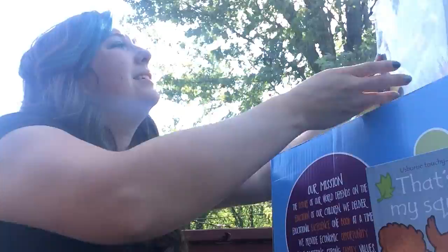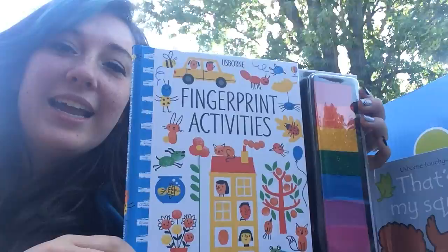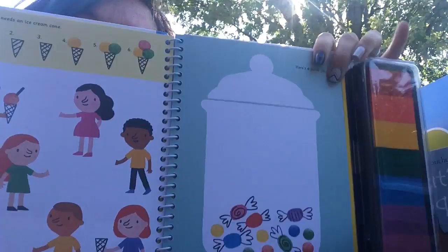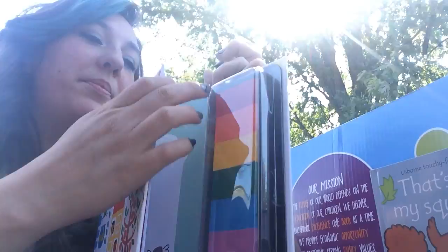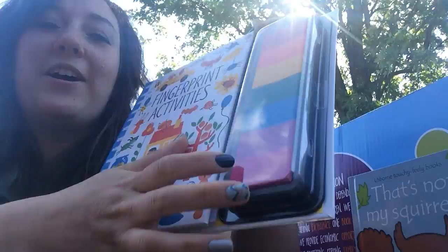We got some catalogs and a Fingerprint Activities book. They use ink to make fingerprints on the pages — some pages have kids use their fingerprints to make candies, ice cream cones for people, scales on a snake, or dots on turtles. It's really fun and prompts them to be creative with their fingerprints — very colorful.